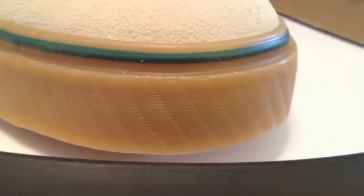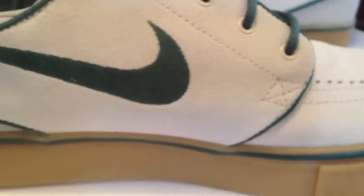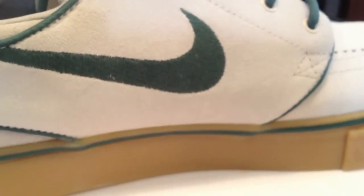Glad to see the different colorways releasing here in April. Branching out a little bit — we just saw the black and the gold. Great color.